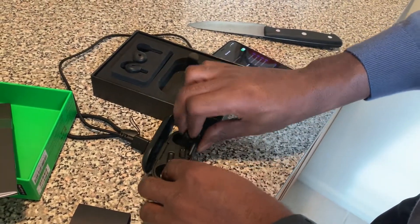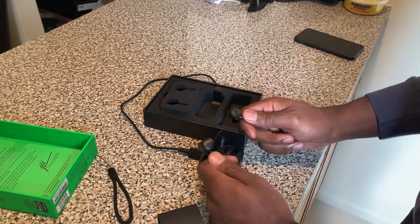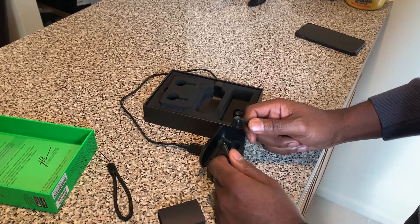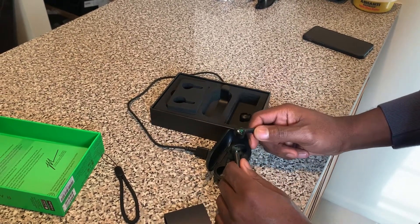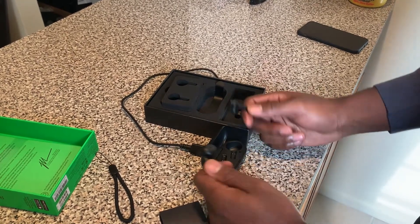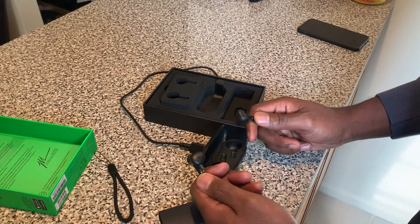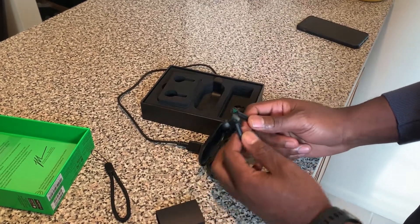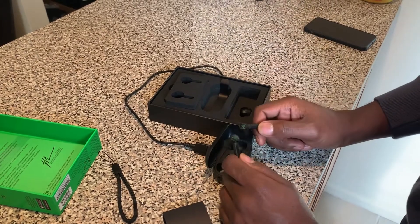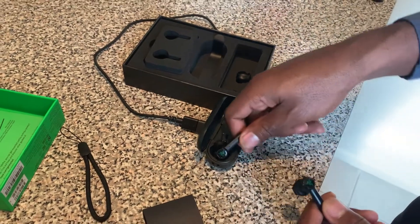I'm going to test them out and see how they work. Audio sounds really good — they have really good bass compared to the Apple AirPods; they're about similar. I would highly recommend these if you're not trying to break the bank. Get the Razer — they're really nice, good for gaming, and water resistant. You can't go wrong. With that being said, I'm going to wrap this up. Thanks for watching, and be excited when you get these.